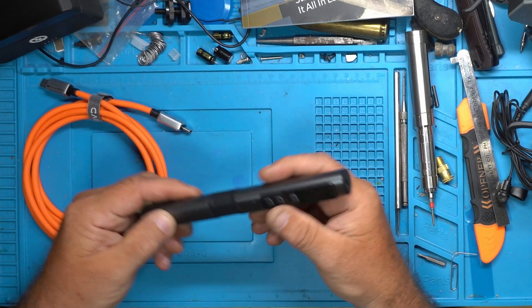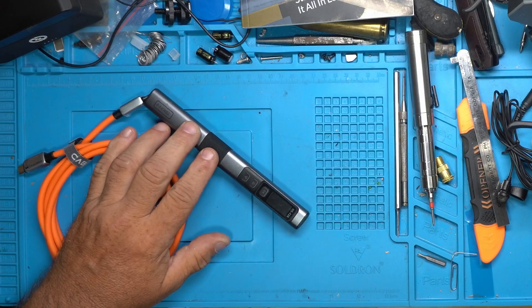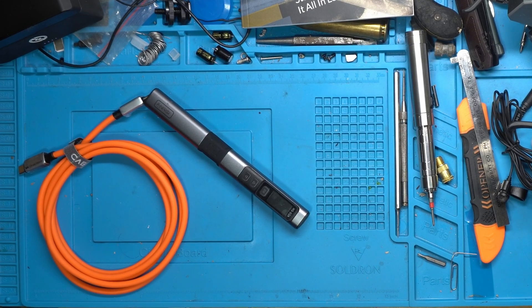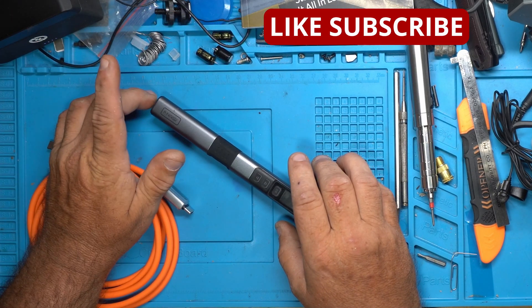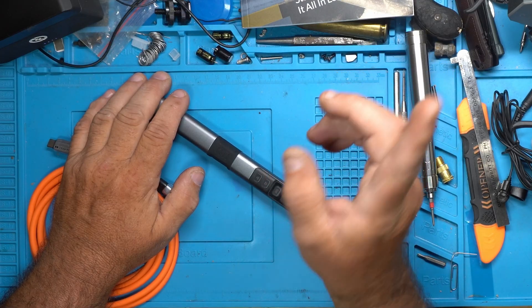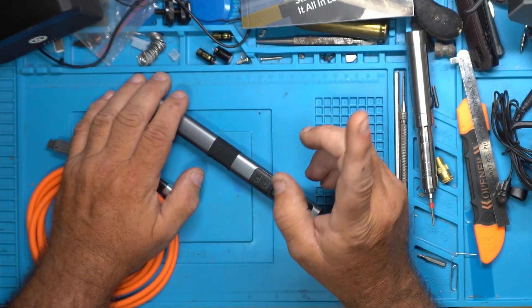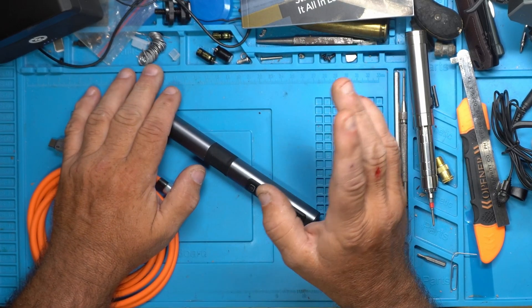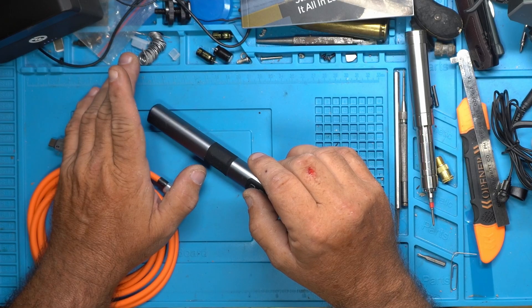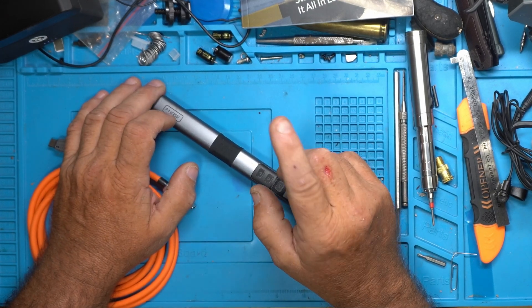Let's go over some back history. The power supply I'm using — I recommend watching my video on it and coming back — is a GaN 260 watt power supply, a cheap Chinese unit I bought off AliExpress. It's got two QC 3.0 ports, two PD 100 watt ports, and one PD 3.1 140 watt plug.